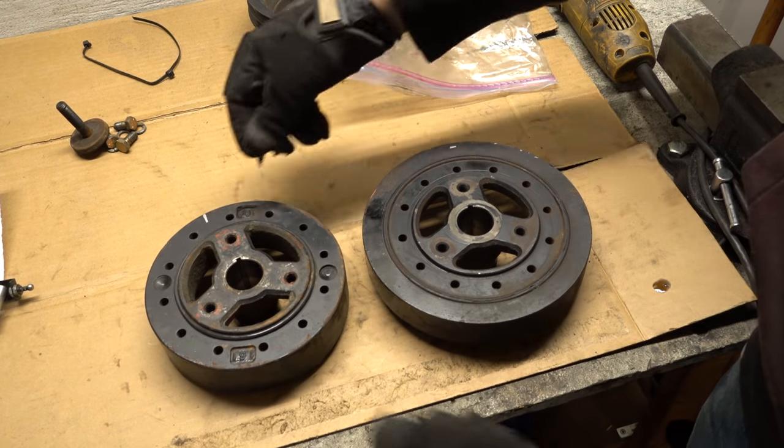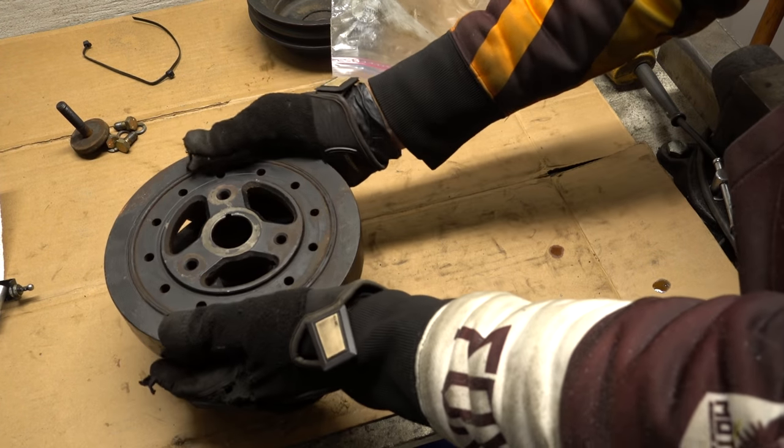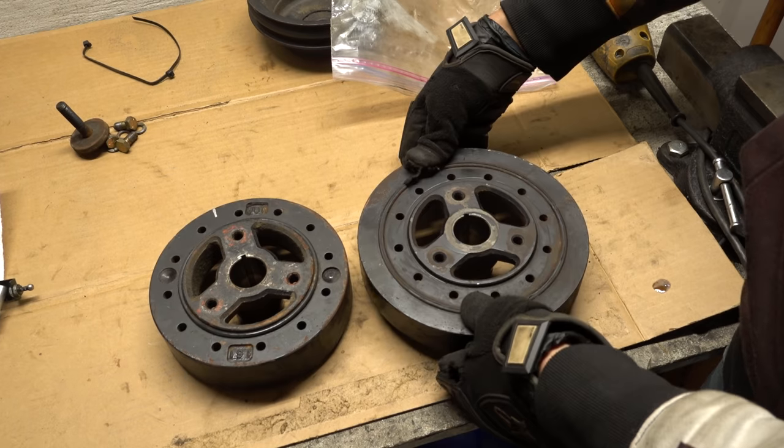Just picking it up, it feels like it's about the same weight. The timing tab on there is a little bit adjustable, so the size difference shouldn't be a problem.